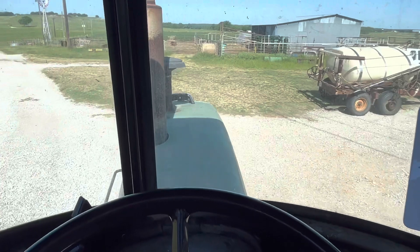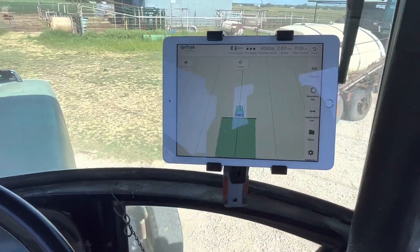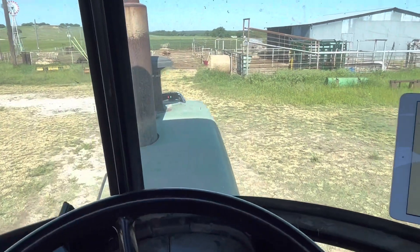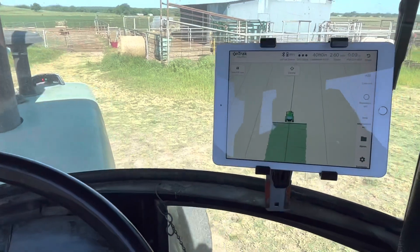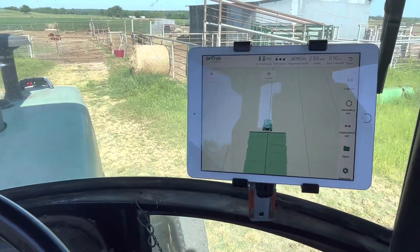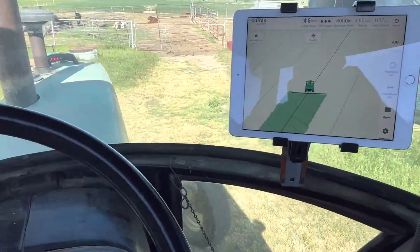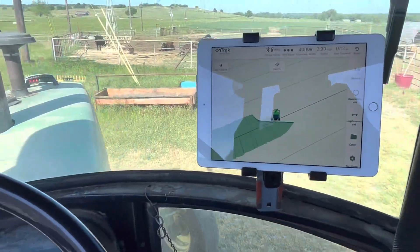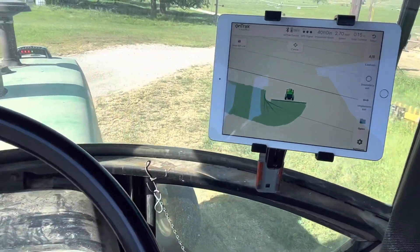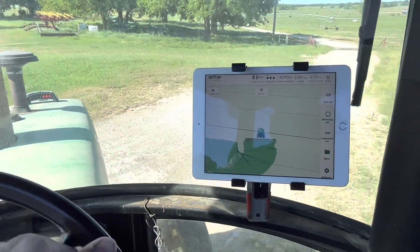It shows I'm in the middle as if I was spreading. It's telling me to move over a little bit to the left. I'm going to really scoot over now — it's telling me. I'm going to make a pass over here to the other line.